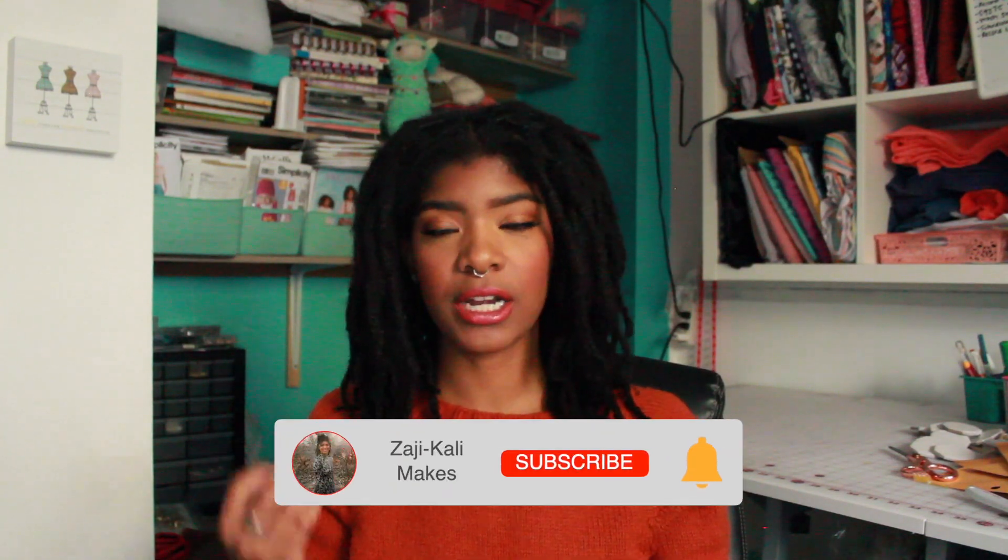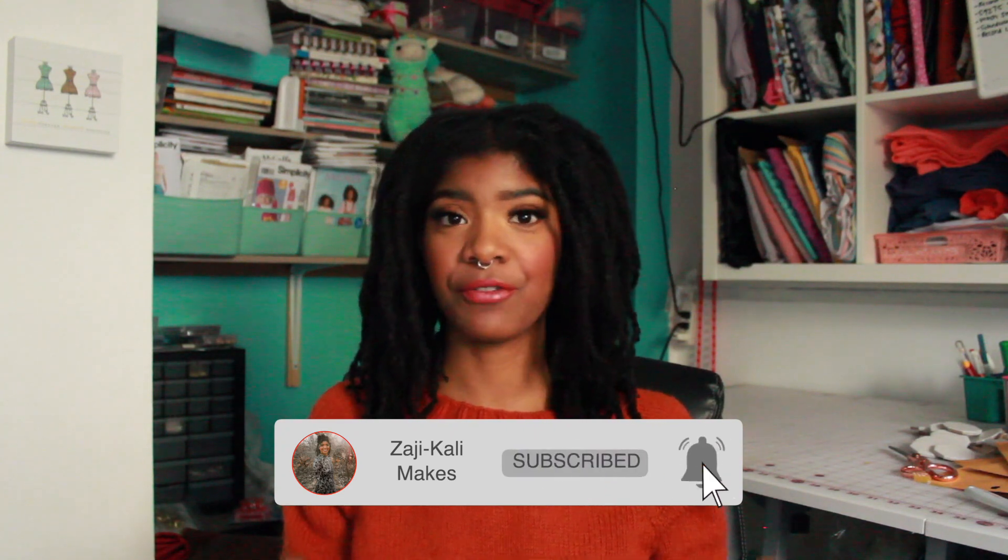So hey, welcome back to this podcast. I have been thinking about all these projects that I want to share with you because I've been such a busy bee. I've kind of been knitting on a little bit of everything, so you'll see that in this video. But first, we're going to start off with what I'm wearing.